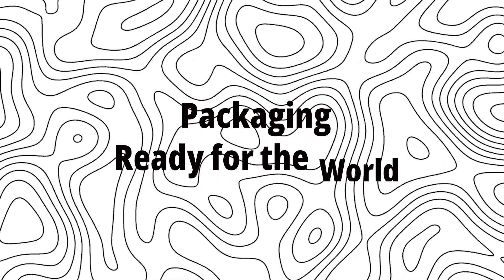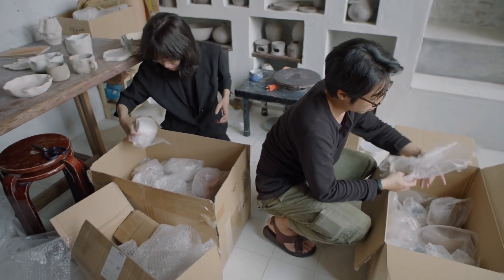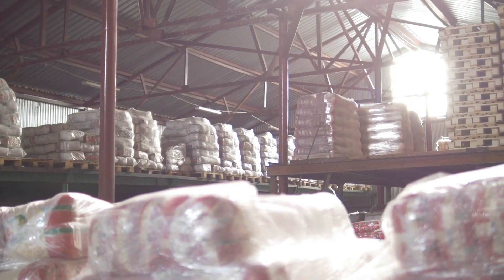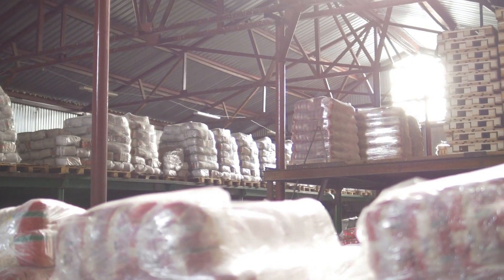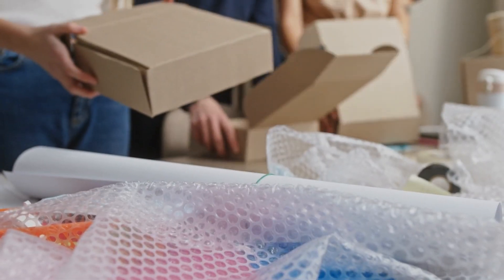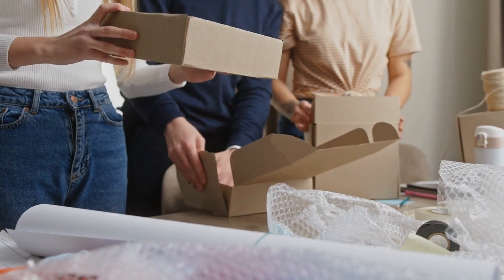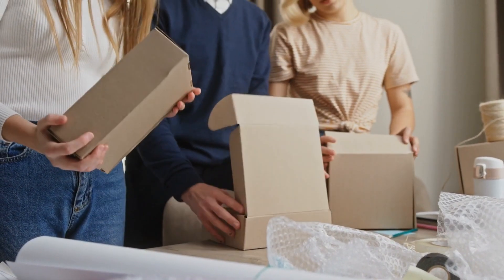Step 8: Packaging — Ready for the World. After sorting, the marbles are packaged and prepped for shipping. They're placed in bags or containers, and care is taken to label them by size and color. Since marbles are fragile, they're wrapped in protective materials like foam padding or bubble wrap to prevent them from breaking during transport.